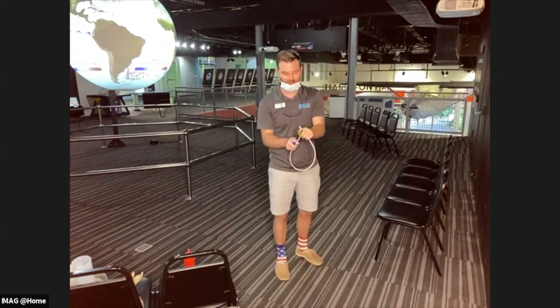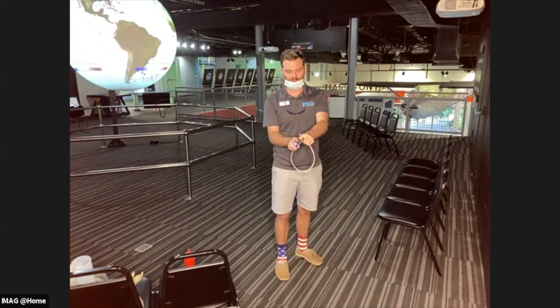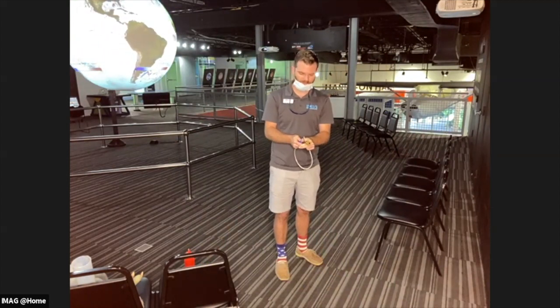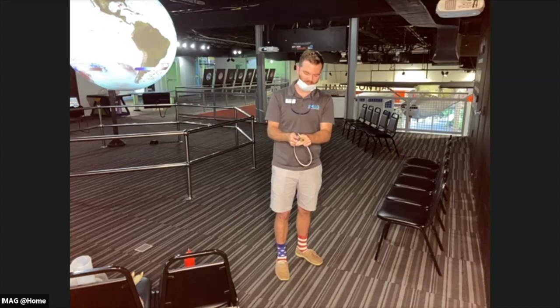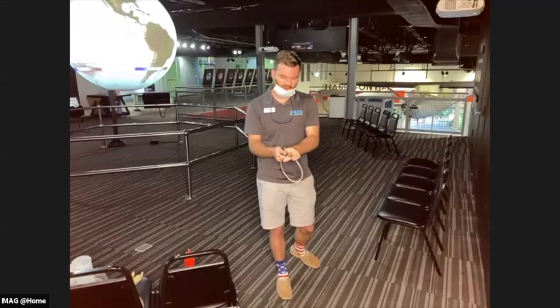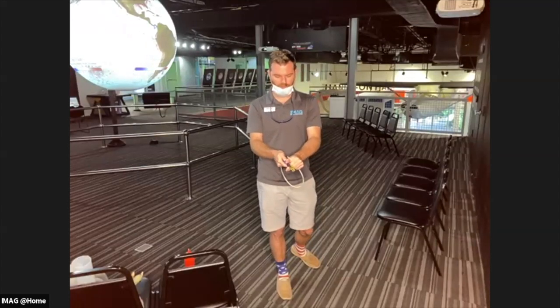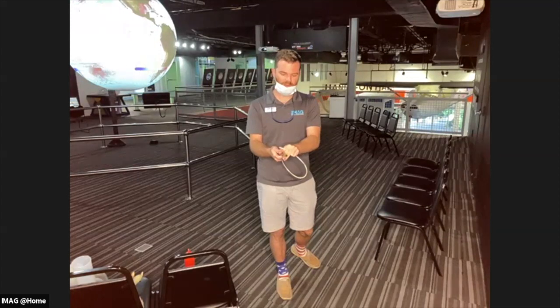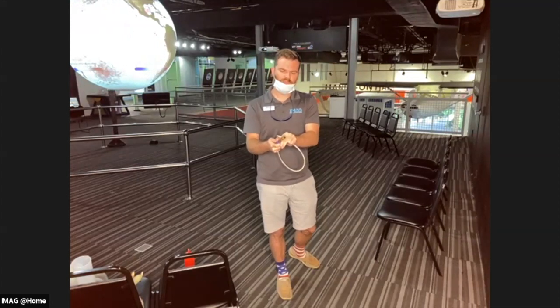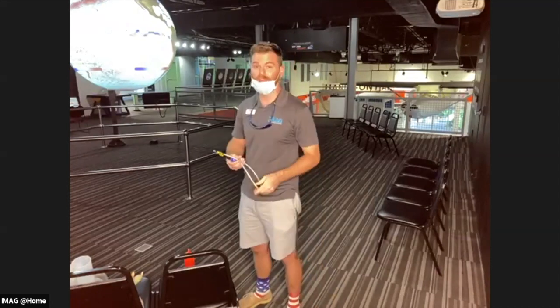We're going to do incendio once again. I'm going to need your help — incendio on three. This lighter is really giving us some trouble here. Hopefully we have enough to give us one more go. Well, we have a defective lighter. That's okay because we're actually going to be doing some more fire.